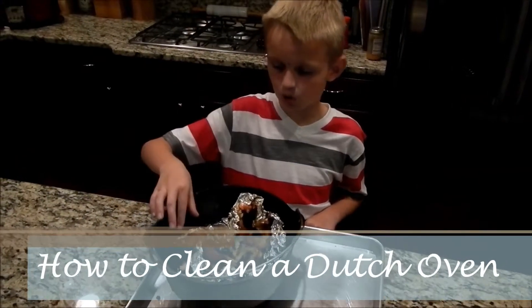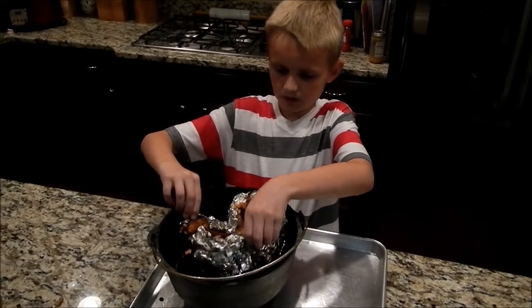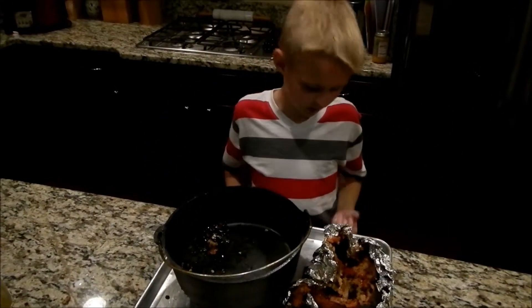So guys, this was really delicious. All we have to do is pull this and clean the rest of the Dutch oven out — there's not much of a mess.